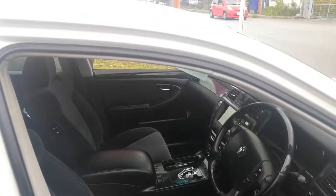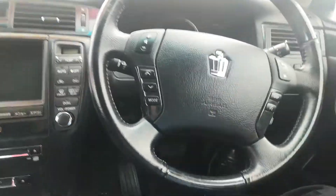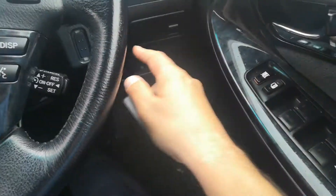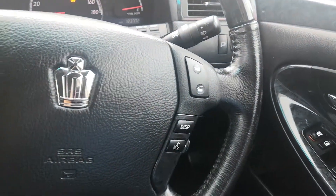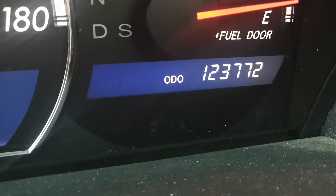Here's the inside — a lot of luxury in this thing. It's got a push-button start. As long as the key is on your person, foot on the brake, push the button one time and it cranks over. The odometer reads 123,772 — let that thing talk to you.